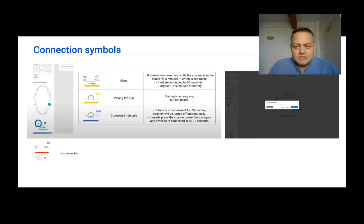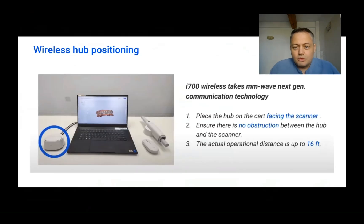Watch these symbols on the lower left to understand what is happening with your device. For the i700 wireless, it uses a new antenna — the actual hub — which must face the scanner with a straight part and no obstructions. Try to place the antenna toward the chair and patient to maximize scanning potential and avoid interruptions.